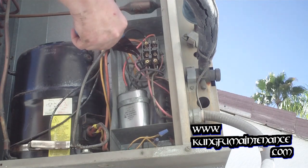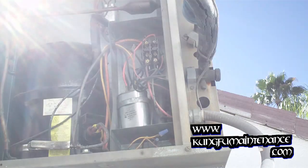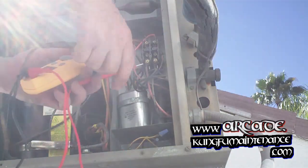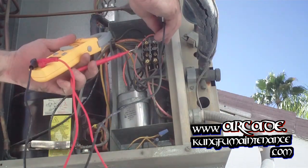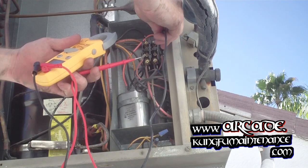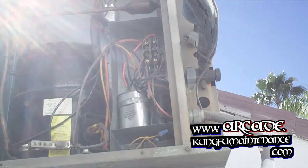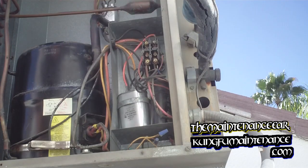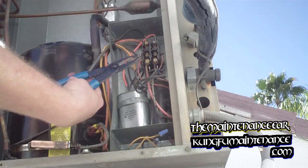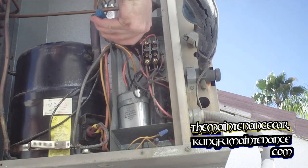Let's see if I touch it again and measure if we still have 24 volts. Going from one lead to the other — we still have the voltage, but the contactor is not sucking in. That's telling me the contactor is bad. I'll put it back on here — it should suck in and it's not sucking in.